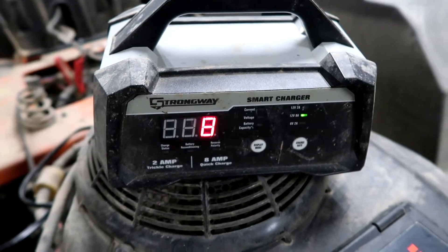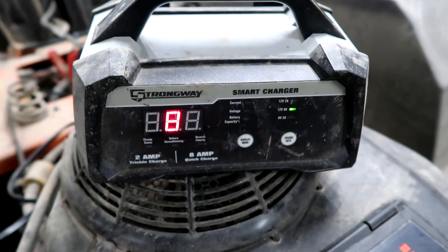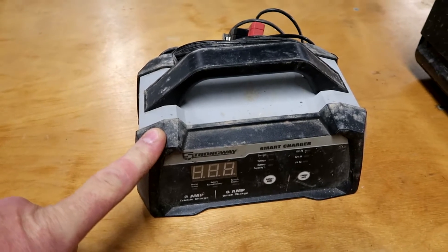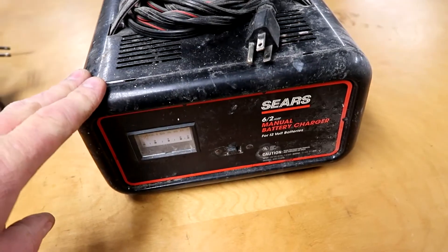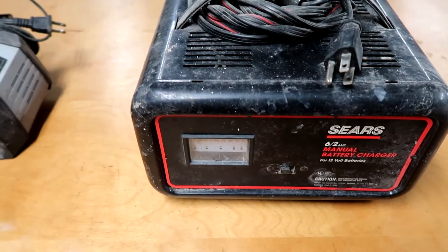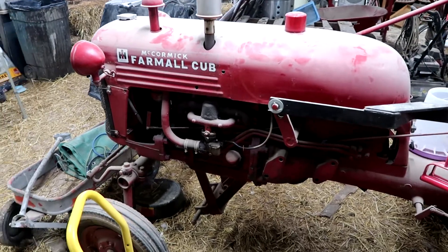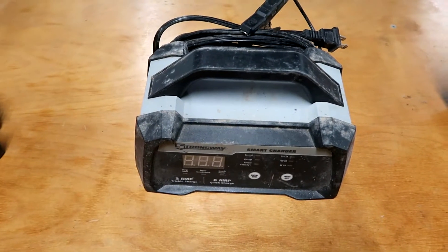Hook it up and this thing just starts giving you zeros across the display. I'm not knocking this particular one — they're all like this. It's not a huge deal if it isn't working on a dead battery for 12-volt, I'll just grab my old one. But I've got a couple of things that are 6 volts, like the tractor, and when that dies I can't use this — so I'm kind of screwed.